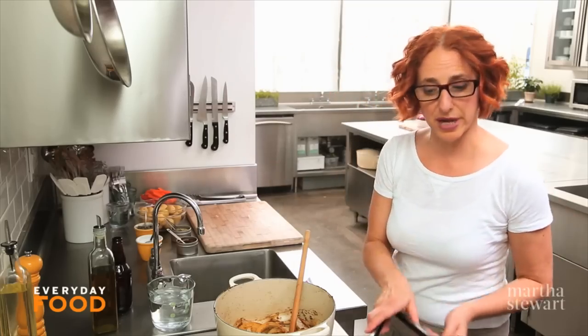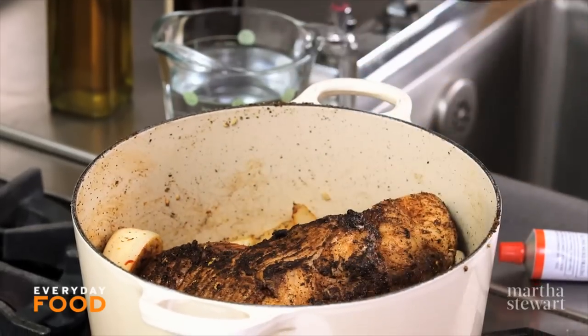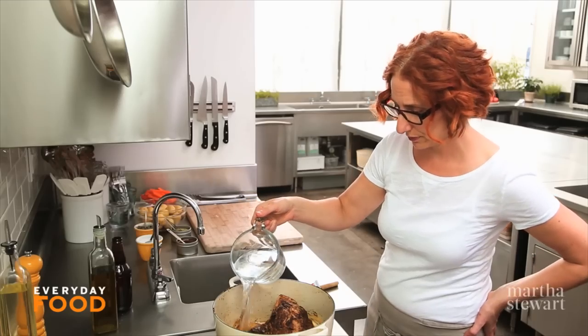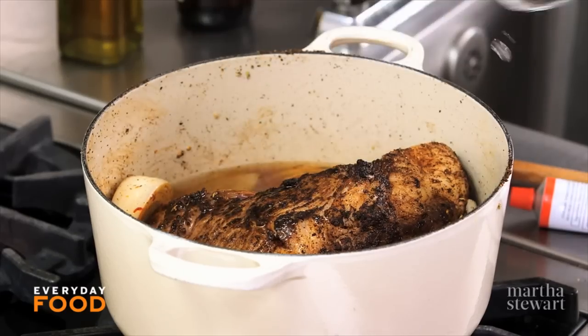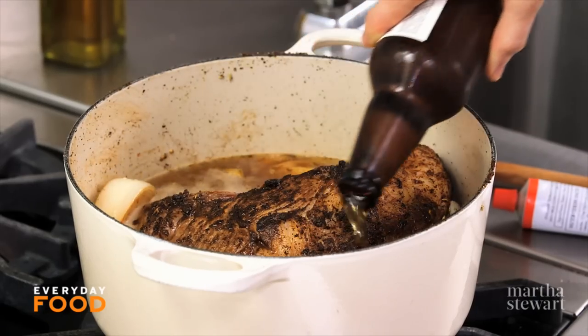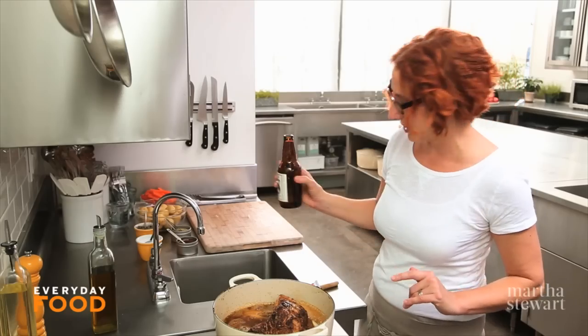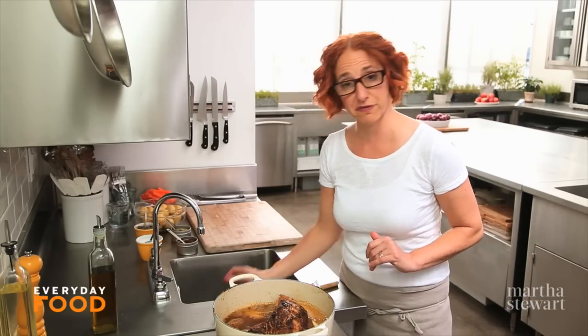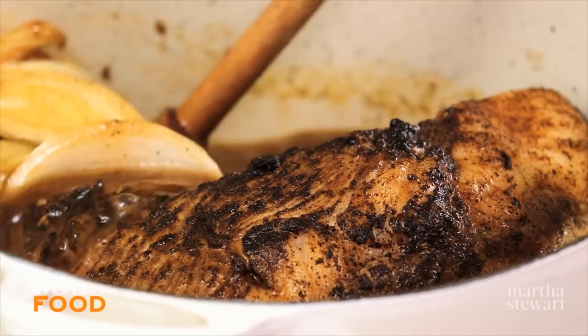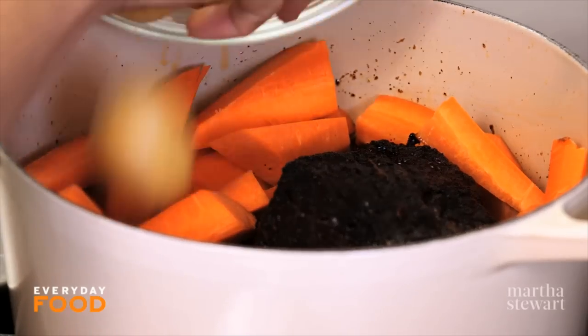Return the meat to the pan. Add two cups of water and one bottle of pilsner. The liquid won't completely cover the meat, but it should come at least two-thirds of the way up the sides, and that's great for braising. You want to bring this to a boil, then cover it and put it into a 350-degree oven for three hours before adding the vegetables.